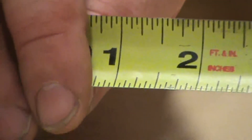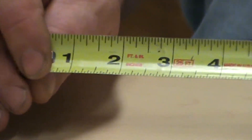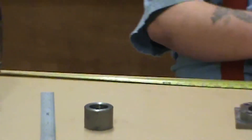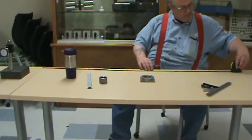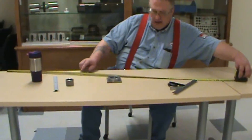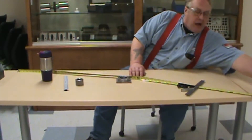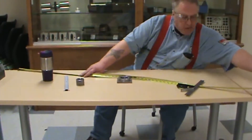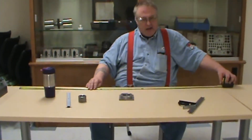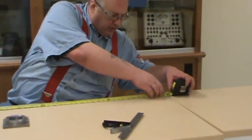Now a tape measure, unlike a steel rule, is probably one that you can really get yourself in a world of hurt depending on how you're using it. When we're measuring, we want to keep this tape measure as straight as physically possible. If you measure at an angle, a piece that is 60 inches long will read 64 inches — that's your hypotenuse from trigonometry. We don't want that; we want to know the physical length. So please keep this as straight as possible.